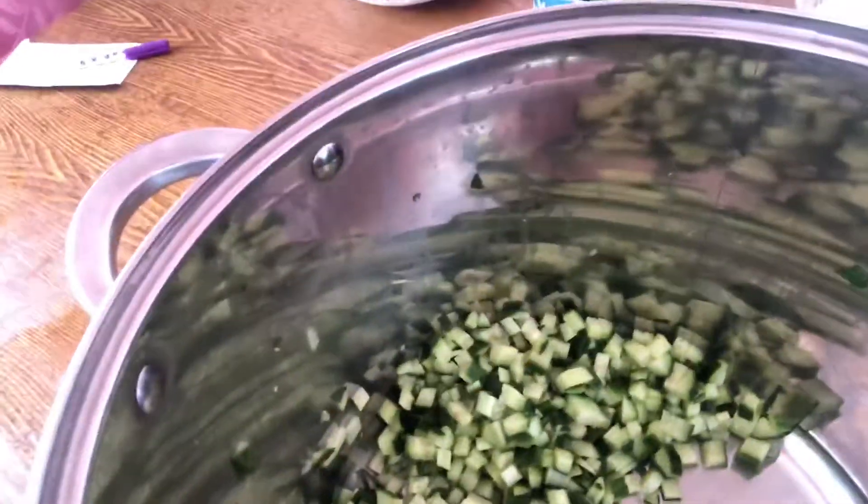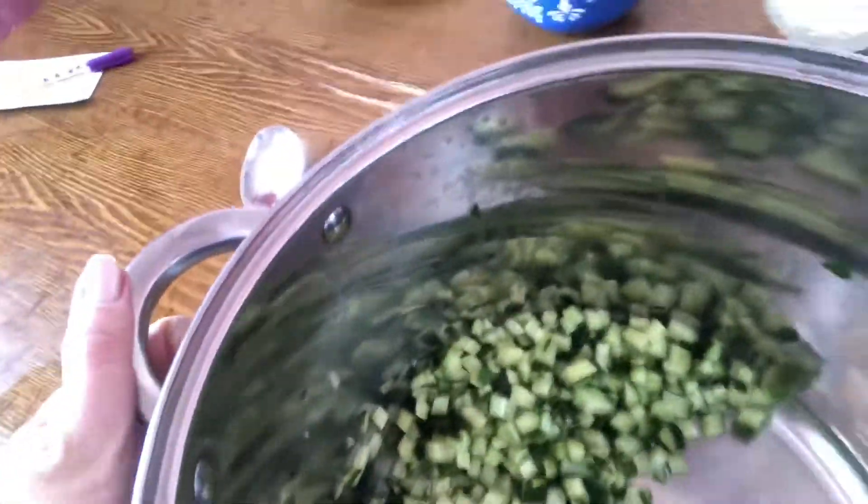The last ingredient you need is any mayonnaise you have at home. I've already cut fresh cucumbers — about one pound, I have three cucumbers. So what we need to do is mix all these ingredients.